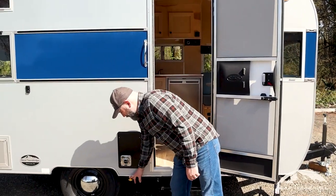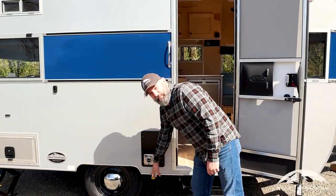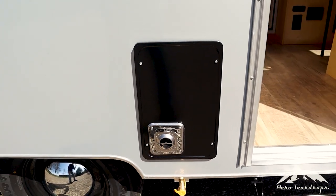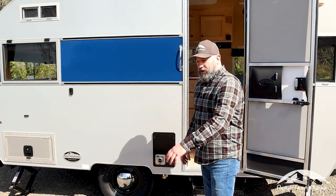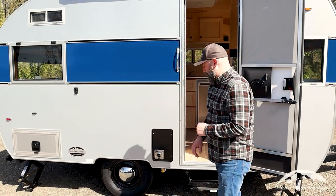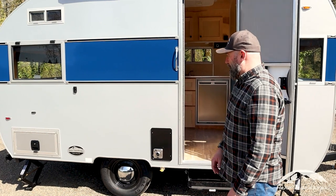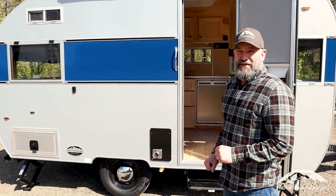Down here we have a quick release propane hookup. These work great for having a barbecue outside or a propane fire pit. That's what we use on our Selwood — we have a propane fire pit that will hook up to the trailer, which makes it nice to have ready to go.